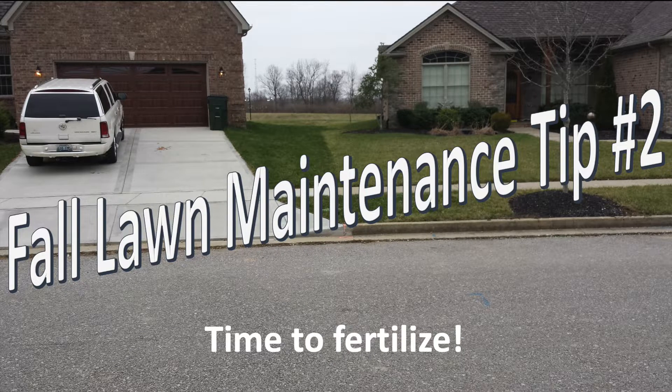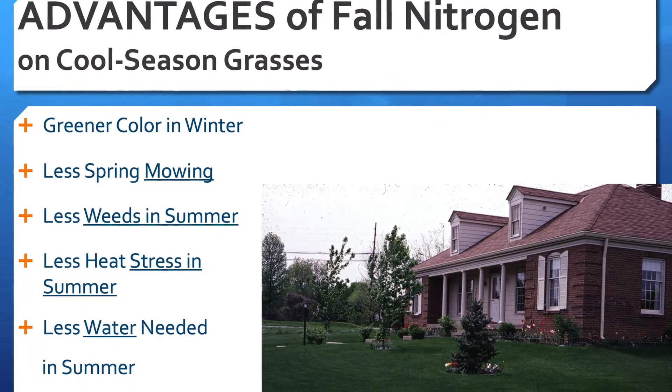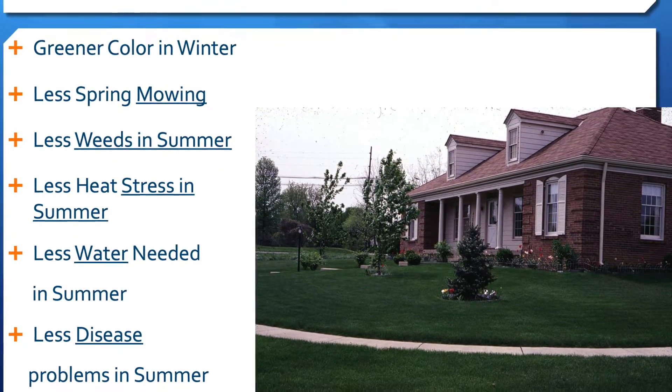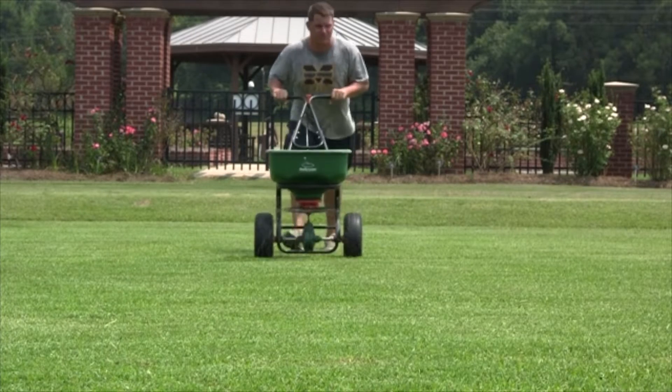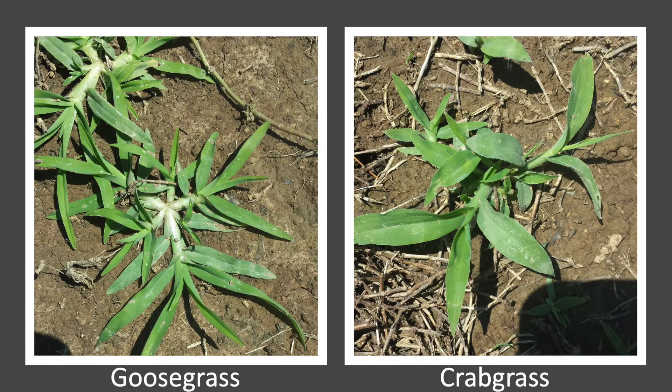90% or more of your yearly fertilizer needs on cool season lawns should be applied in the fall. Research has shown that nitrogen applied in the fall results in better winter color, less spring mowing, less weeds in summer, less heat stress in summer, less water needed in summer, and less disease problems in summer. Applying nitrogen in the spring and summer can also feed warm season weeds like crabgrass and goosegrass, which tend to have a deeper root system and will access the nitrogen more easily, so minimize how much nitrogen you're putting out at that time.